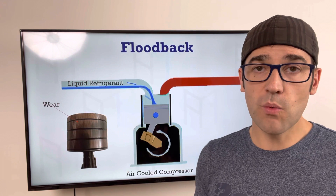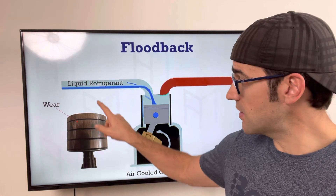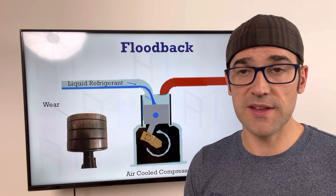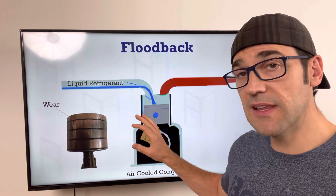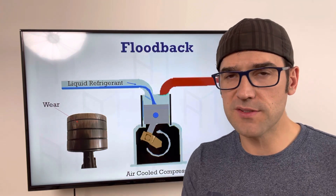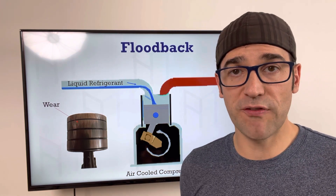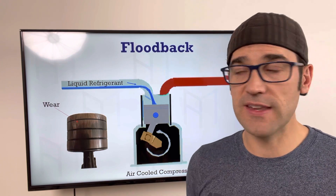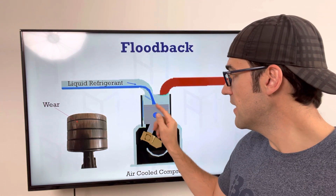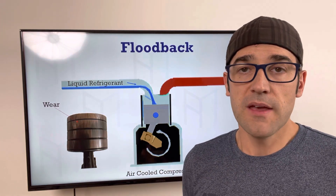For air-cooled compressors with minor flood back, because suction goes right into the head, that refrigerant comes in and starts to wear. As that piston's pumping up and down, the refrigerant cleans the lube right off. There's a special lubricant on the pistons inside the compressor, but liquid refrigerant strips it off and you start to get wear on the thrust surface. If enough is cleaned off, it starts wearing that piston until it can wear right through.